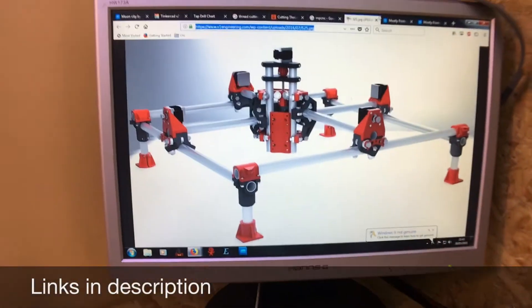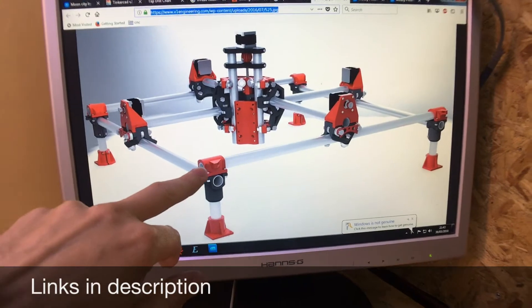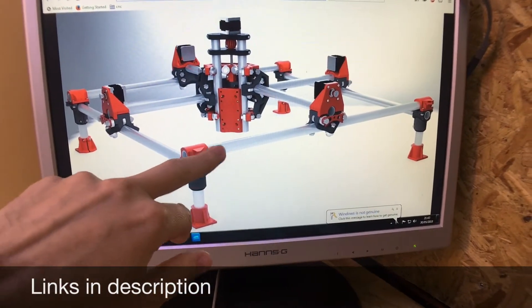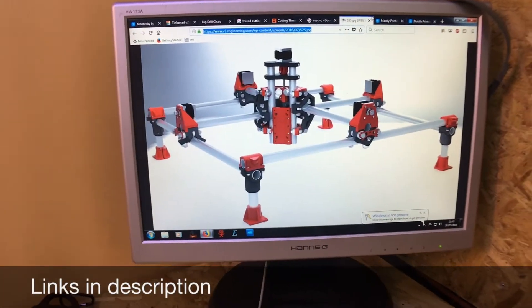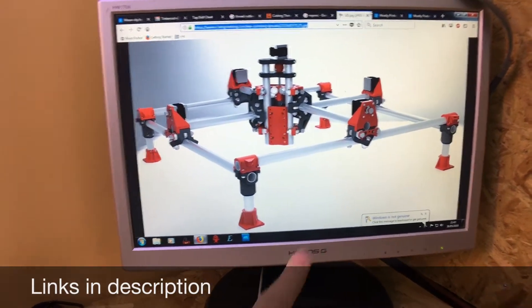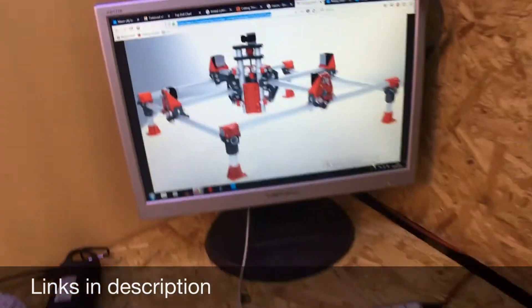It all works on these 25mm steel tubes, and it also uses a lot of skateboard bearings. So it can be made at a reasonably cheap price for its actual size, and because it's using these rails, you can make it as big or as small as you want.